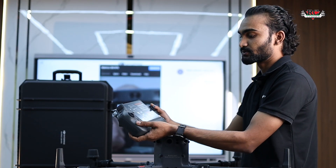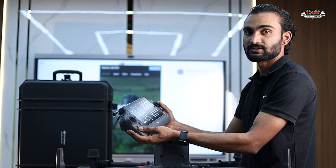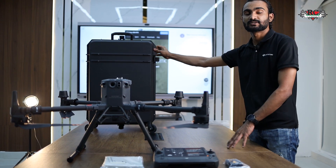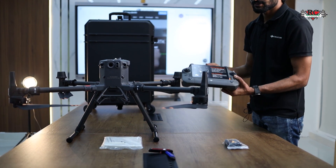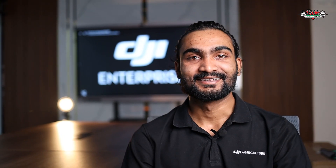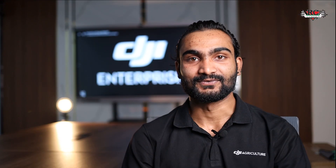Note that the drone does not come with the battery and charger — those are sold separately. To summarize, the package includes a hard case with 360-degree wheels, spare propellers, and the DJI RC Plus controller with one WB37 battery. That was the unboxing for the Matrice 350 RTK. If you have any questions, feel free to ask in the comment section. Thanks for watching.